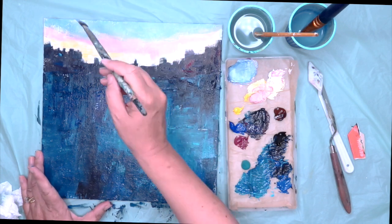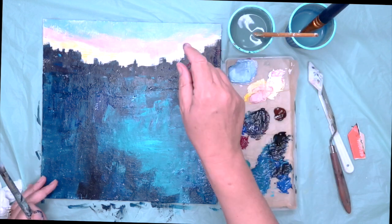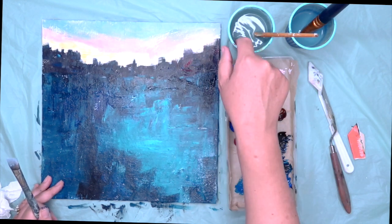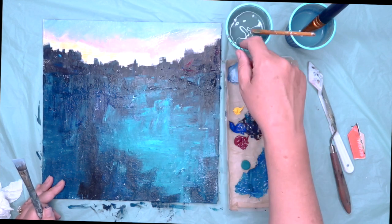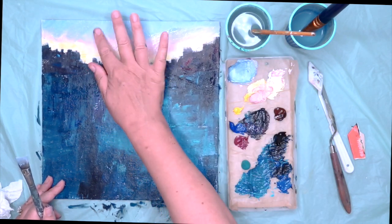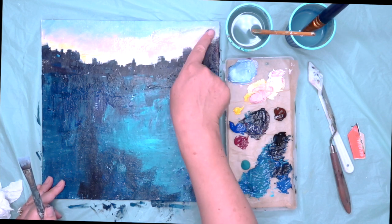Just blending away there, getting those last bits on. Don't worry, as I say, about the white gaps — we'll deal with those later. As you saw there, I wet my finger and I'm just blending the paints; you don't want your finger too wet, but just enough to get the paints moving. It's a warm day today and they do dry ever so quickly.